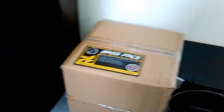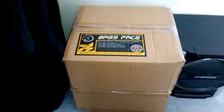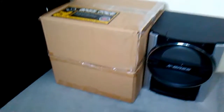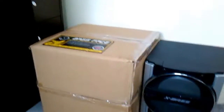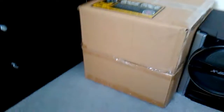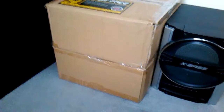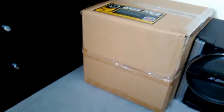Hey guys, this is Miura1997 coming at you with another video. We have got two Bass Face 12 inch subwoofers in these two boxes. Previously I had one 12 inch, one 8 inch, and two 6x9s.